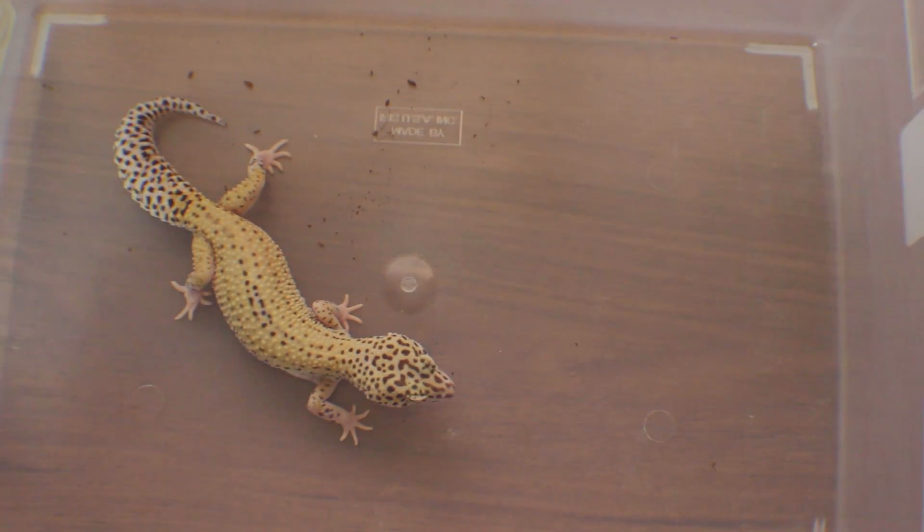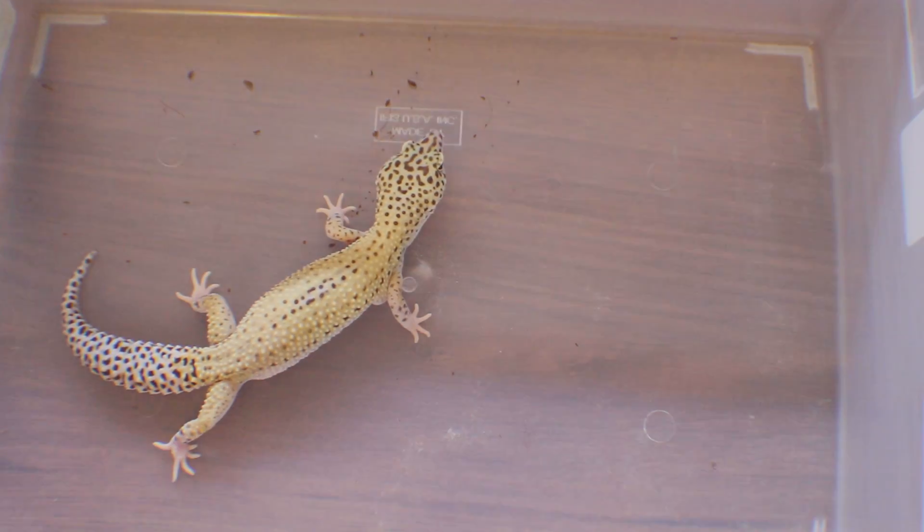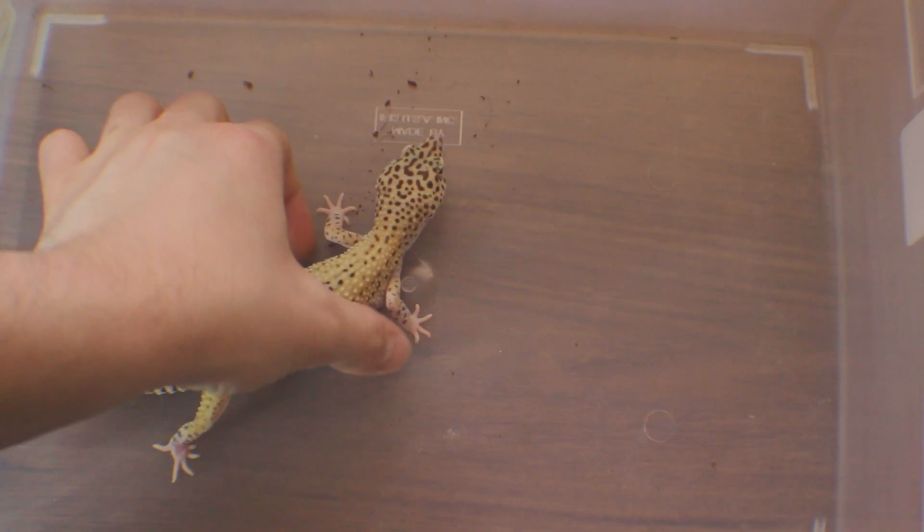So this animal last year was a male and produced offspring. This year, this animal is a female that is ovulating.